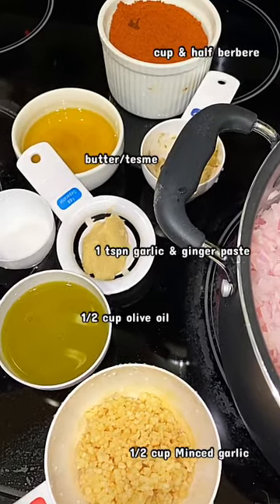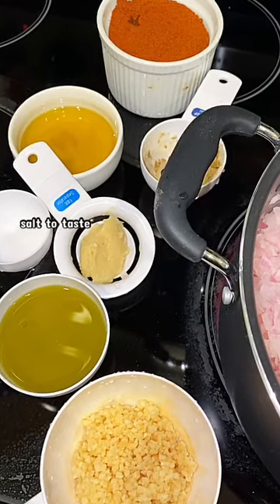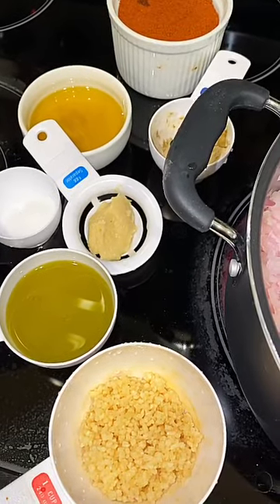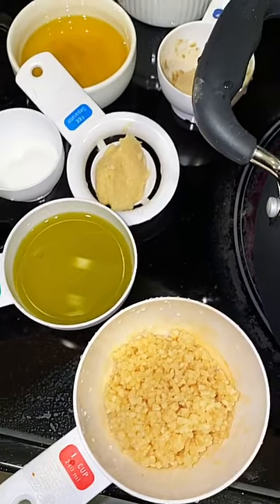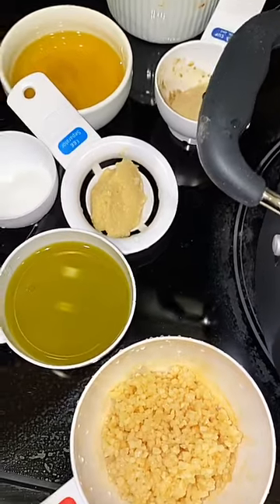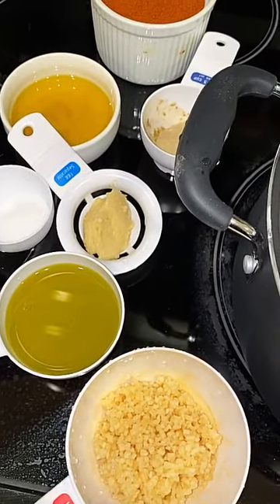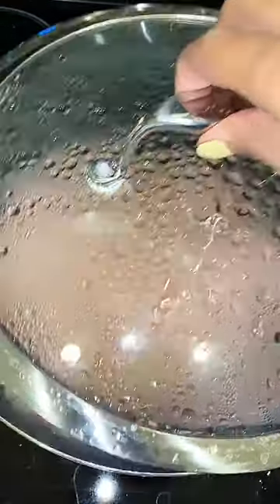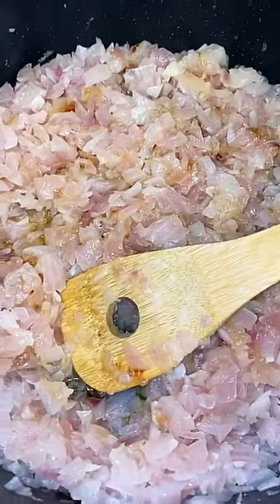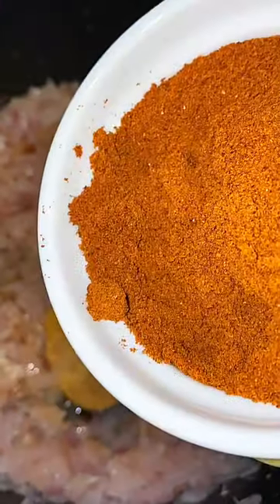Now this is completely optional, however in my recipe that has been passed down from my grandma and mom, we do add garlic — we are garlic lovers. I personally adore garlic. I am going to be adding minced garlic as well as garlic paste and ginger. I'm also going to be adding cardamom. This is completely optional but I find it maximizes the flavor in the dish. Close your lid and open back up after about thirty minutes of cooking, and you will see your onions are nice and golden brown.